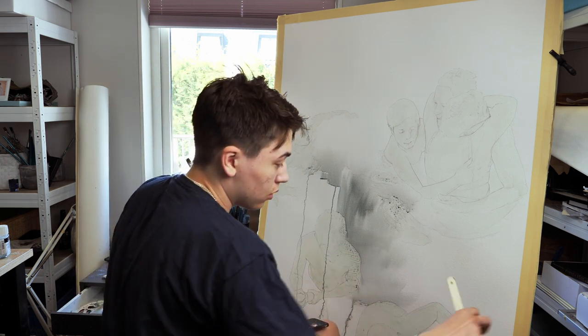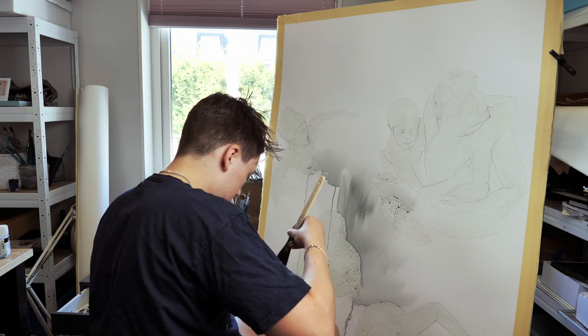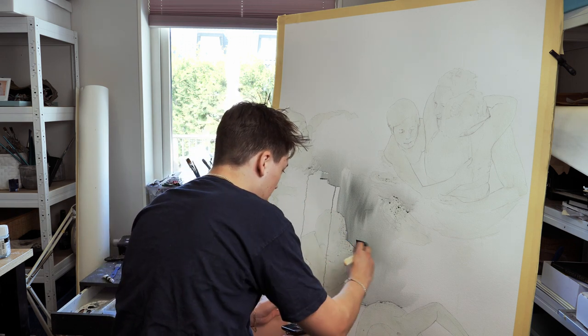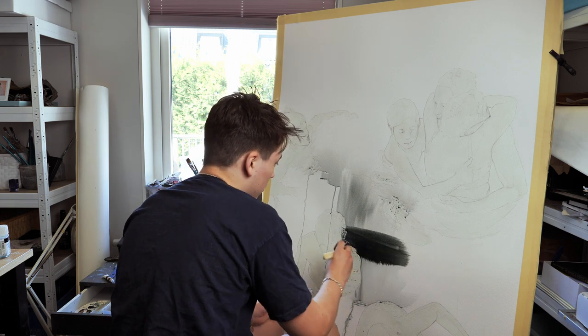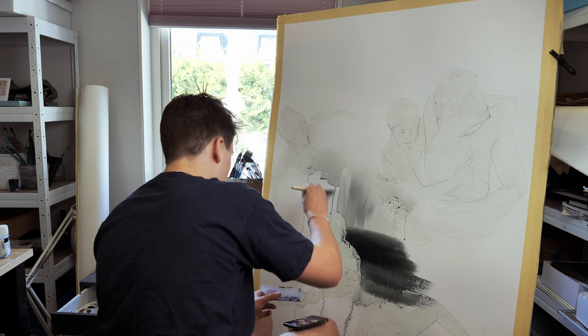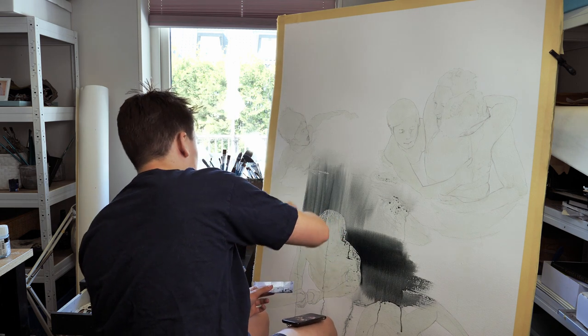Today I'm going to be painting a really big watercolor painting. The motif of this one is actually my extended family — my cousins and my little brother.